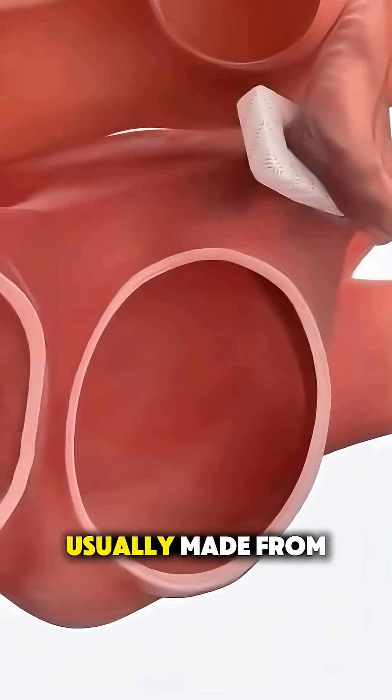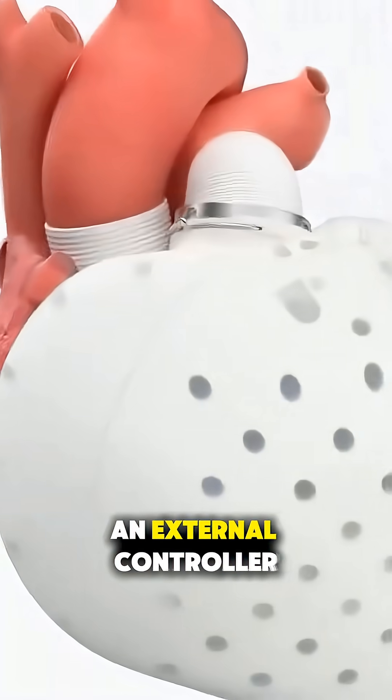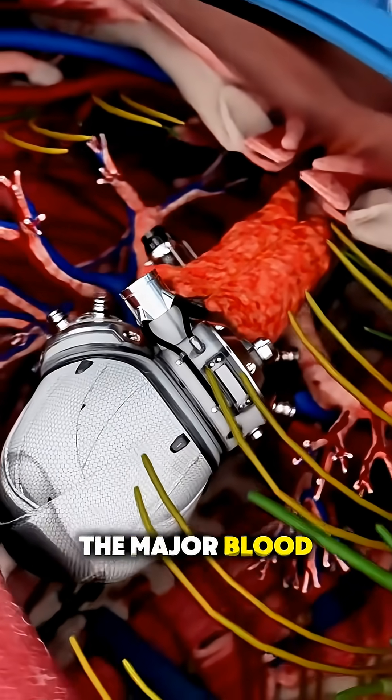The artificial heart, usually made from biocompatible materials and powered by an external controller, is then implanted and connected to the major blood vessels.